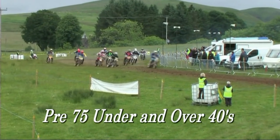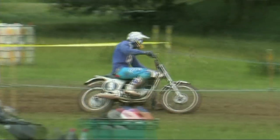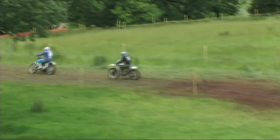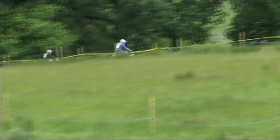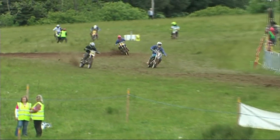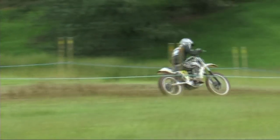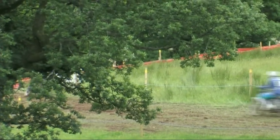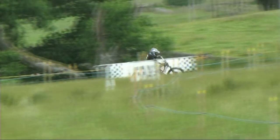This is Scott leaving the start line in the pre-75 under and over 40s class. Scott at this point is in second place just behind Liston Bell as they go down to complete lap one. Believe me, this bike is no slouch when it comes to getting around a racetrack. These two riders had a fantastic battle that day, with Liston in front and Scott doing his damnedest to get past on the big CCM, which he now does.